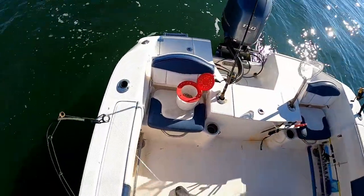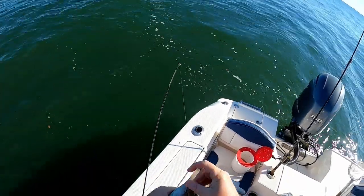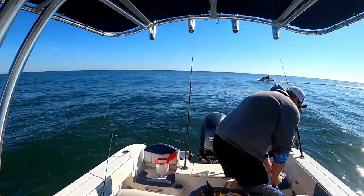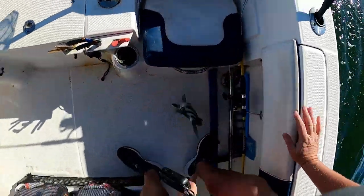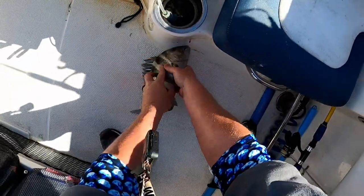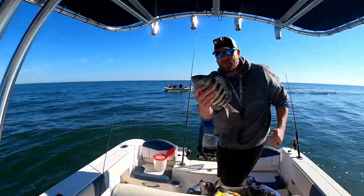That's the go home fish, I think. If he's 14, I'll keep him. Right at 14 inches — that works.